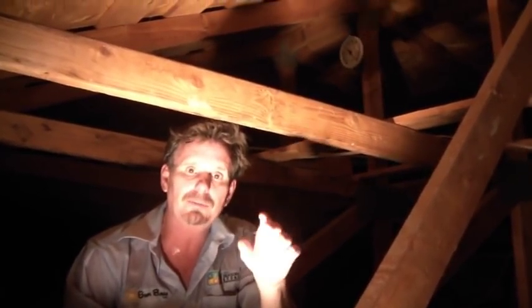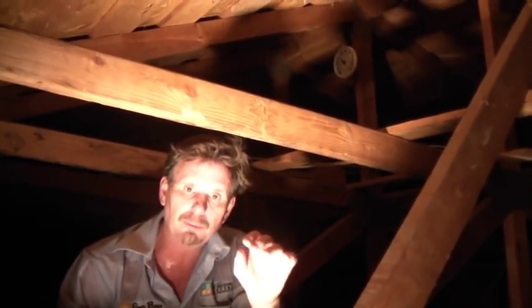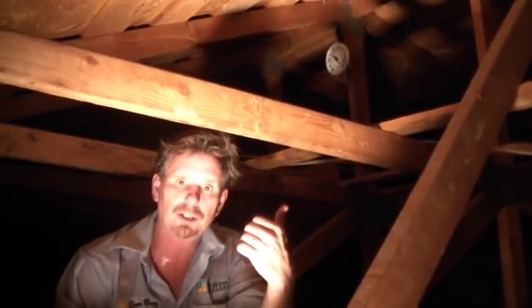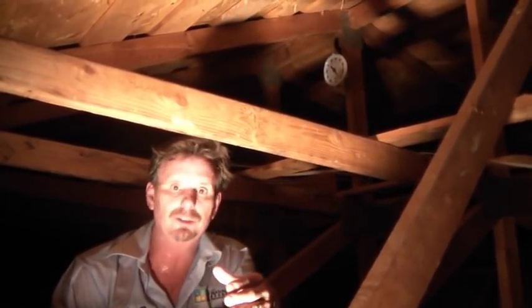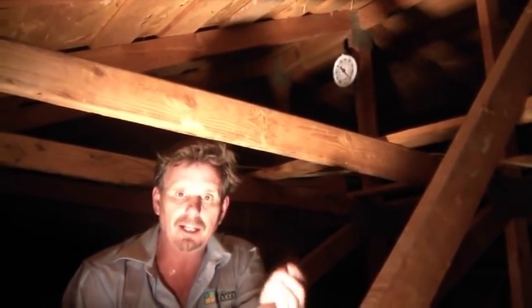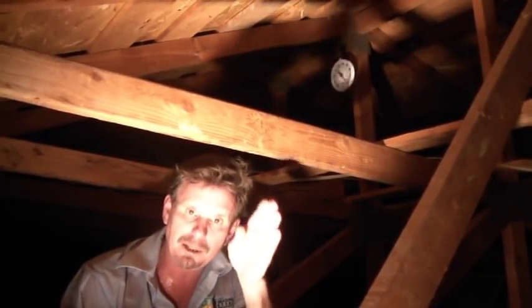I like to do this type of demonstration, especially for my clients — install the thermometer, let them see the temperature in their attic. But you really don't have to do that. All you have to do is get up in your attic, put the cover down if you can, stay in that attic at midday — meaning two to three o'clock. If you start sweating, like I'm sweating now, your attic is not properly ventilated.